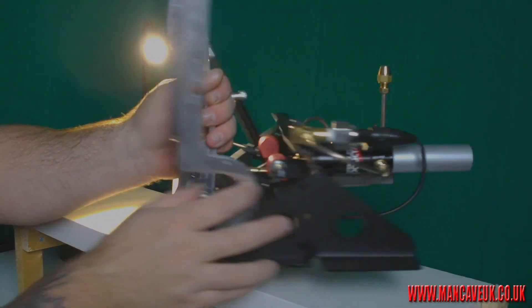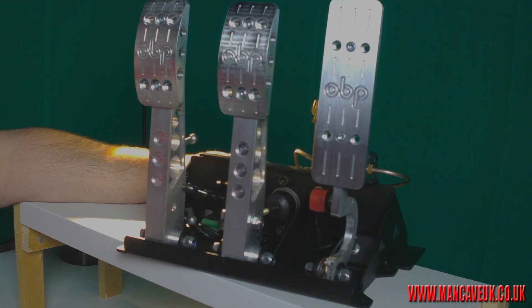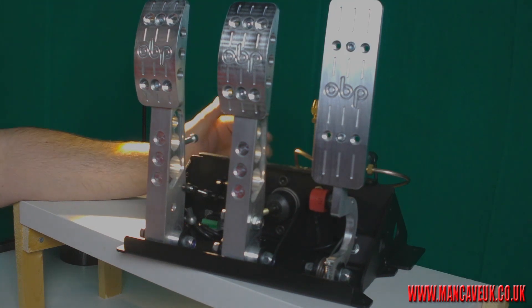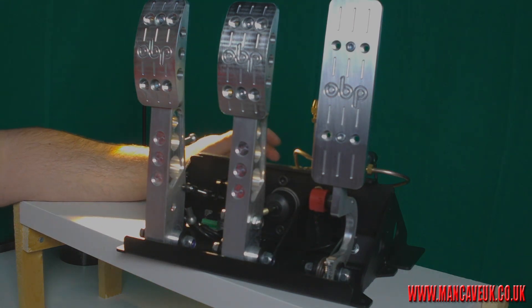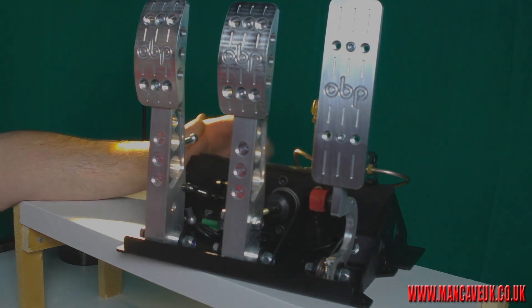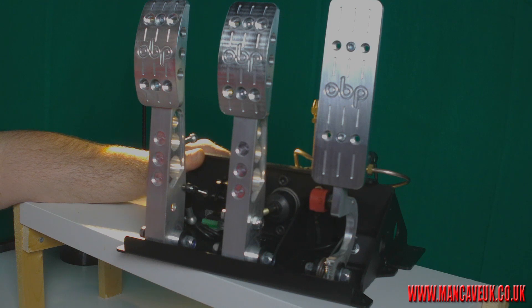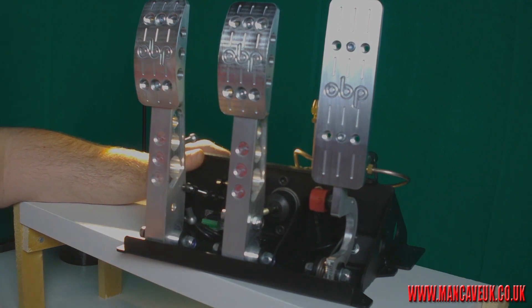I've tested these out properly for a good couple of days and I really love them. I've always wanted hydraulic pedals and it was always out of my budget, but this set — check out simtechracing.co.uk for the price, I think it's in the region of £650 to £675 before VAT. Well worth having a set, can't fault them. Check my article on mancaveuk.co.uk for more in-depth info, and look out for my next video on the new product called the WinSim. Until next time, happy driving.